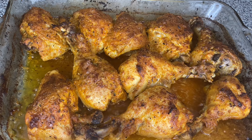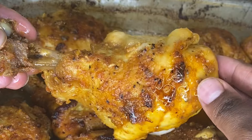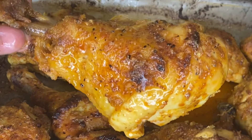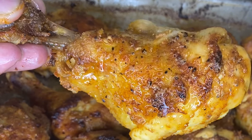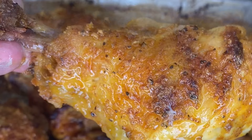Friend, if you was walking, run. If you was running, fly. If you was flying, disappear. Because baby, that's how fast you got to move to get to these oven-baked lemon pepper chicken. Stay tuned. You don't want to miss this.